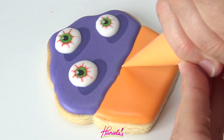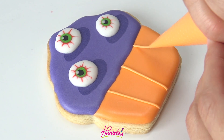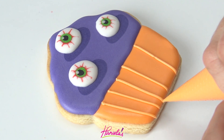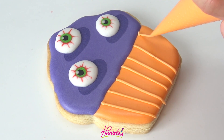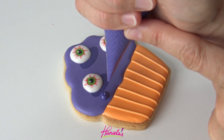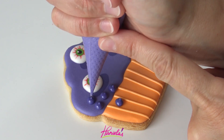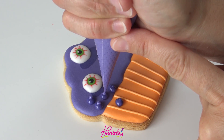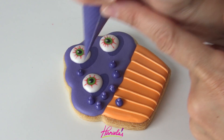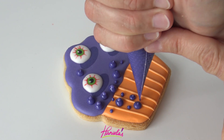Now finish up the bottom of the cupcake — I'm just going to add lines across using piping consistency royal icing. You can learn more about different consistencies on my blog; all the links are in the description box under the video. Now I'm going to add some bubbles, starting with dark purple and then piping a dot of light purple into the dark purple. You want to do this before the dots are crusted so the light purple sinks in — similar to the wet on wet oval shapes we did for the swirl part of the cupcake.